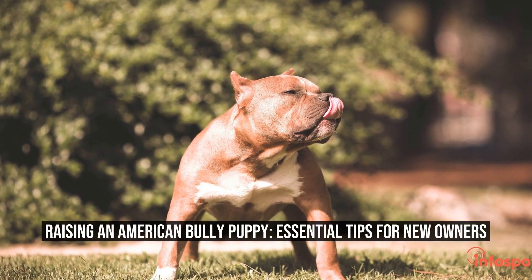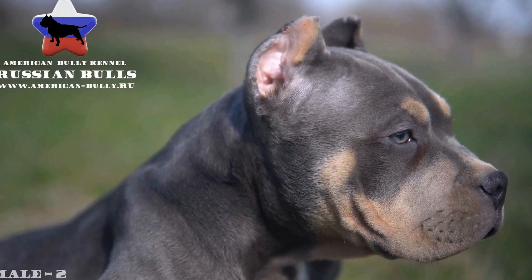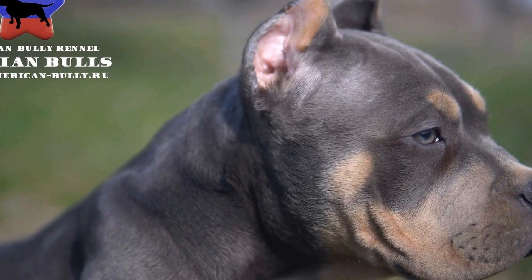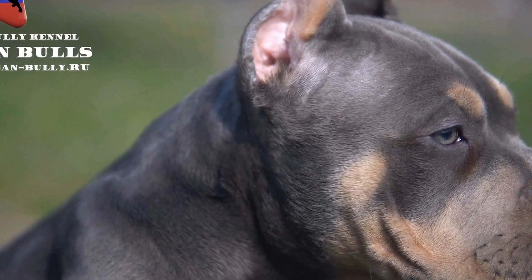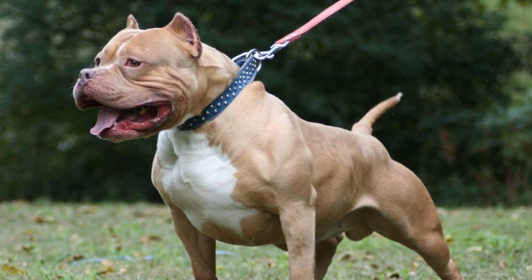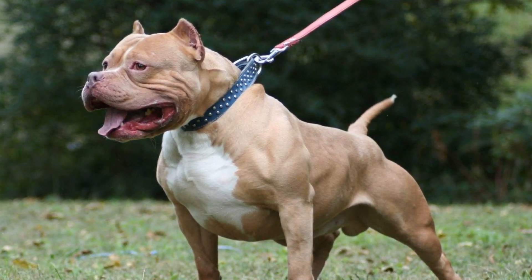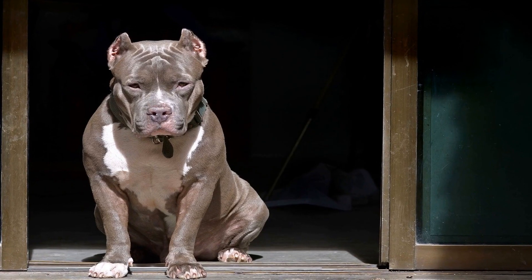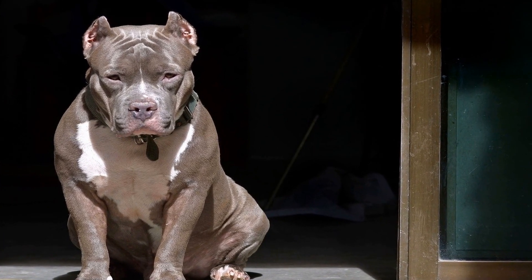Raising an American Bully Puppy: Essential Tips for New Owners. Welcoming a new puppy into your home is an exciting experience, but it also comes with a great deal of responsibility. One breed that has gained popularity in recent years is the American Bully. Known for their unique appearance and gentle demeanor, these pups require special care to ensure they grow up happy and healthy. If you're a new owner of an American Bully puppy, here are some tips to help you navigate the journey of raising them.